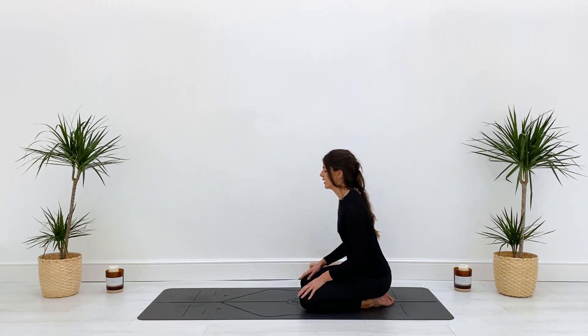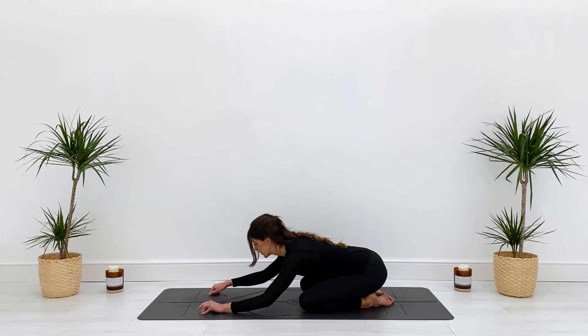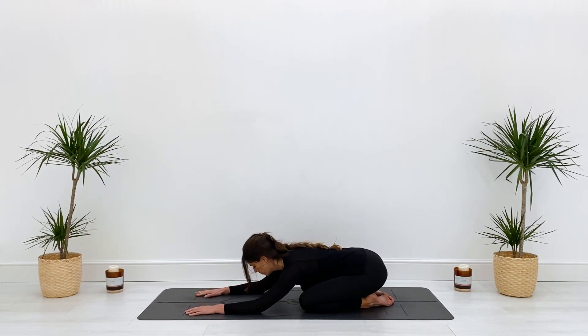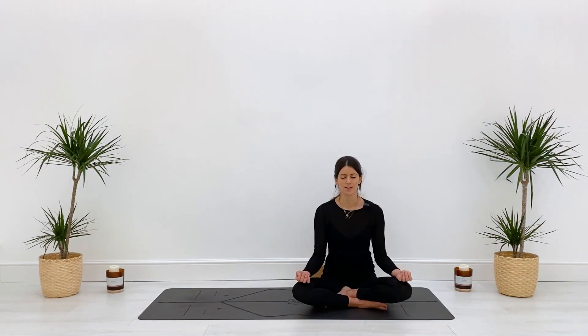One more time — inhale, and exhale as you release. Coming into our final pose: child's pose. Bring your forehead down towards the earth, using as many props, blocks, or pillows as you need. Get super comfy and come back to your breath. As you lie here in child's pose, take a moment to come back to your breath, come back to your body, slow down, and look how far you've come.